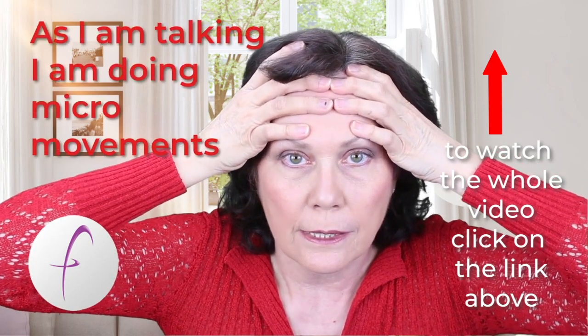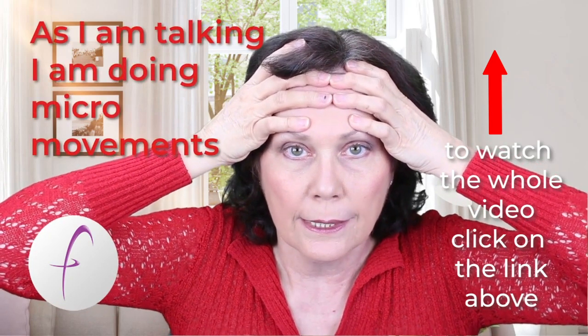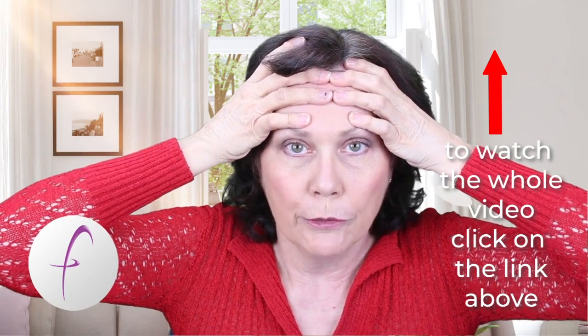As you can see, it's a very gentle exercise, it's a very subtle exercise, and they are micro movements.